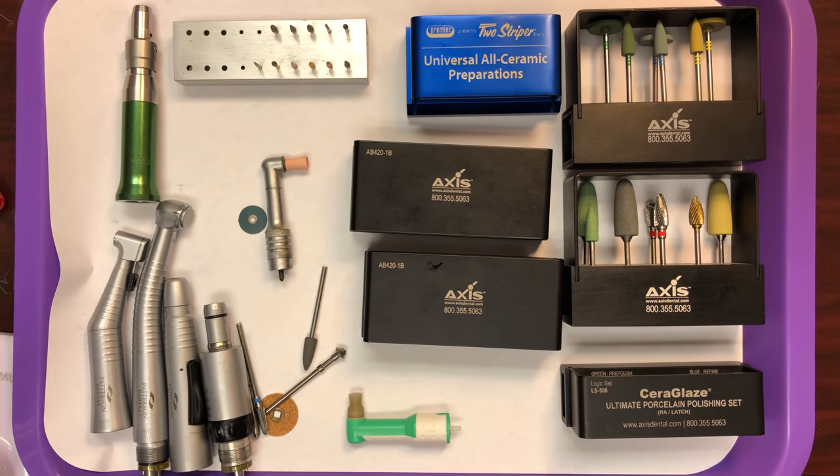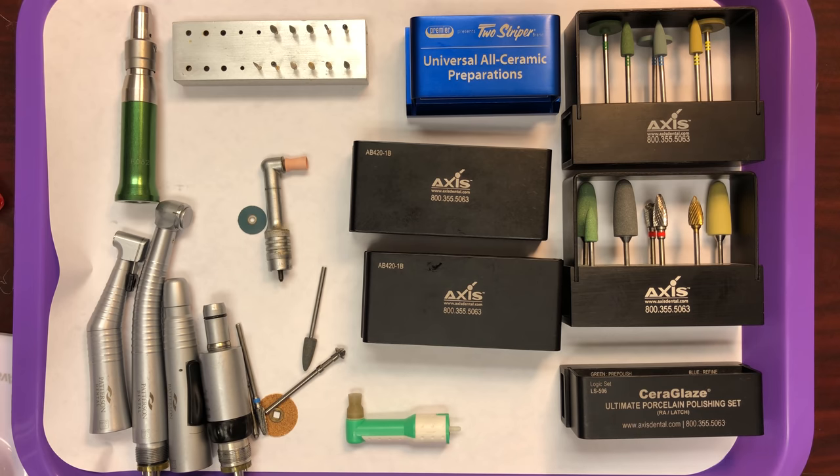Hi everyone. This video is going to introduce us to some of the most commonly used burrs. Our main focus is going to be on restorative burrs, but I also want to show you the variety that is out there. We have finishing burrs, burrs specific for different materials, as well as some diamond burrs.